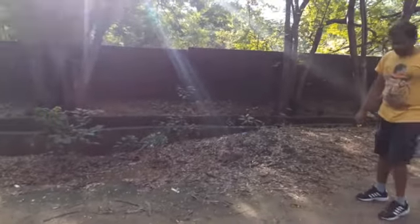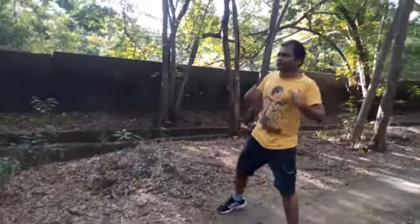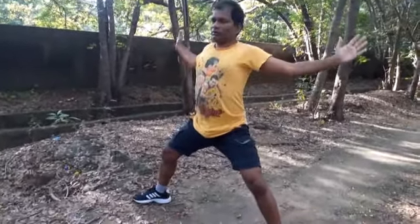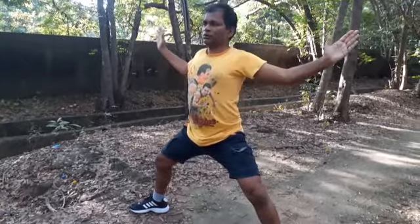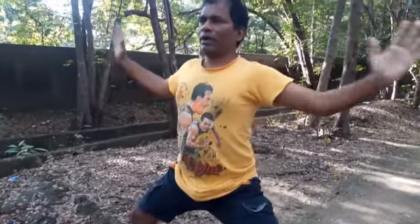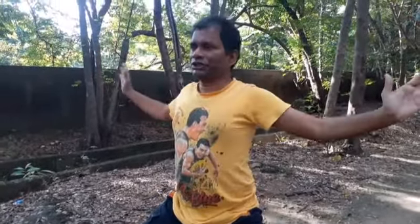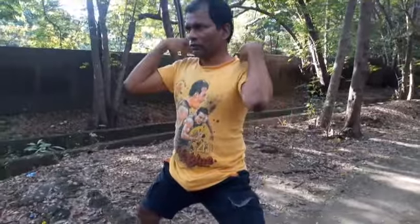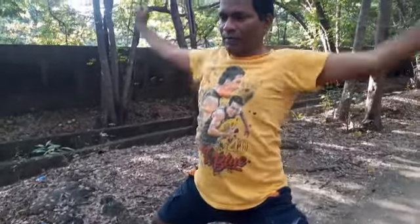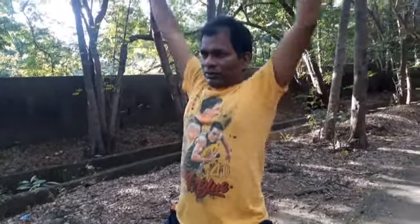Then for the chest, do like this: one, two, three, four, five, six, seven, eight, nine, ten. Then bend like this: one, two, three, four, five, six, seven, eight, nine, ten.